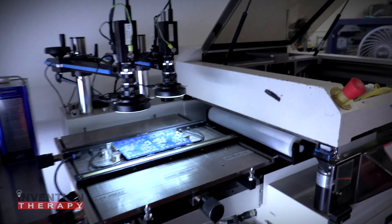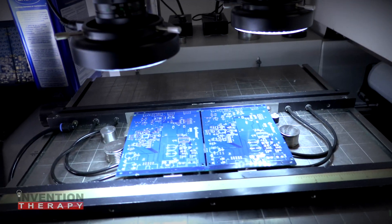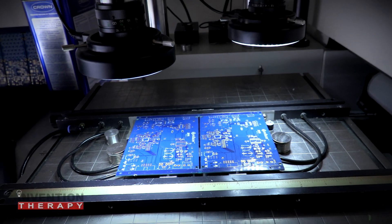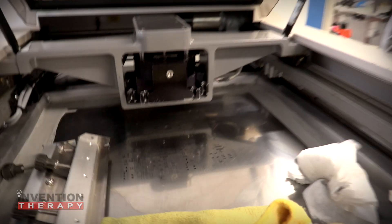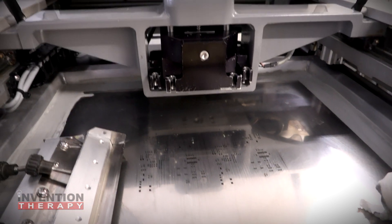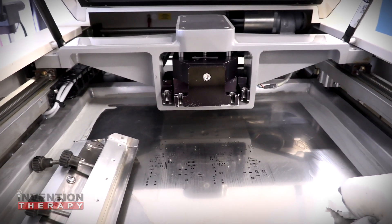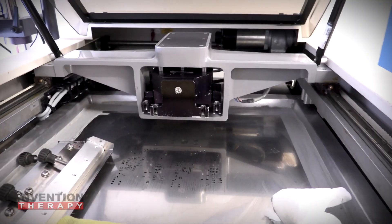This is our stencil printer. A stencil printer is used to put solder on the circuit board — you can see the circuit board there. It spreads solder over the top of the circuit board using a stencil. Once the components are placed on the circuit board, it's passed through an oven and that paste melts.